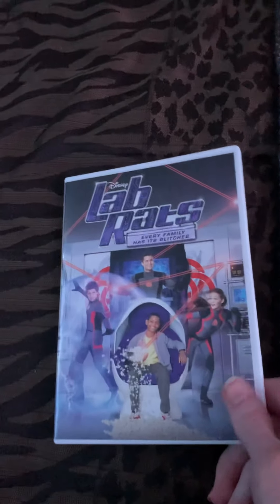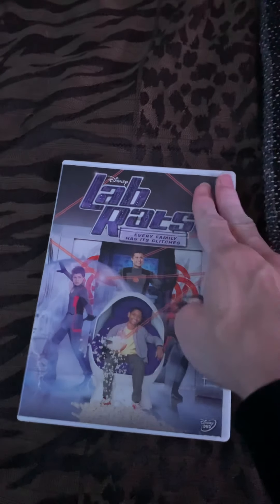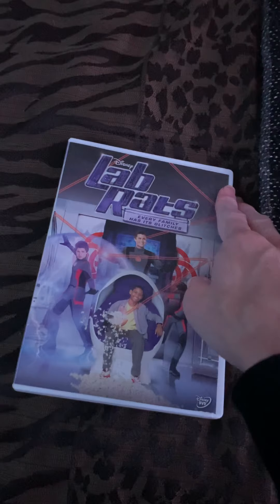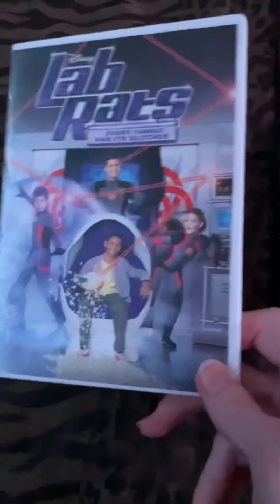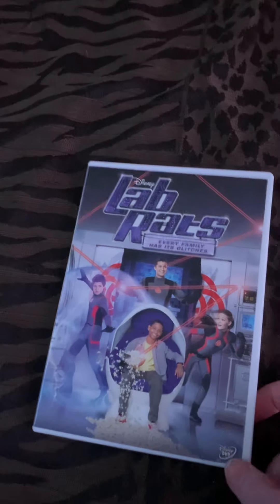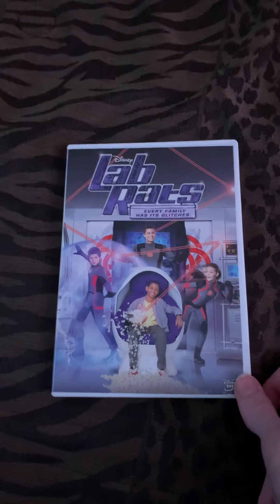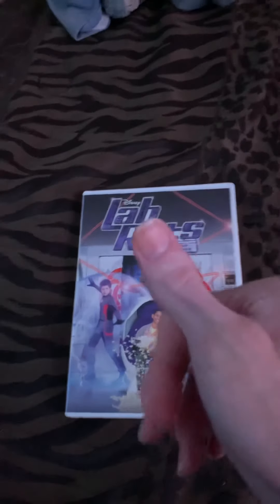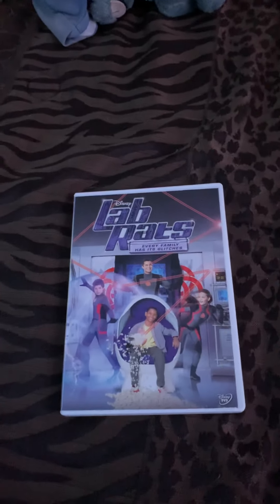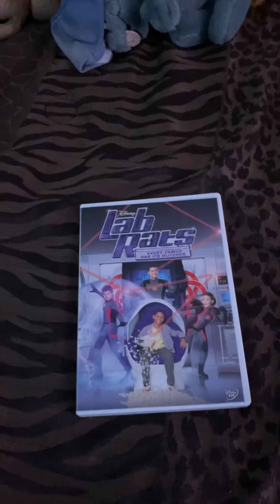That's kind of gonna do a review on this. In my next video I'm gonna do a deep video opening of this. I hope you guys enjoyed my video. Stay tuned for the video opening of this in my next video. Yeah guys, peace out, peace.